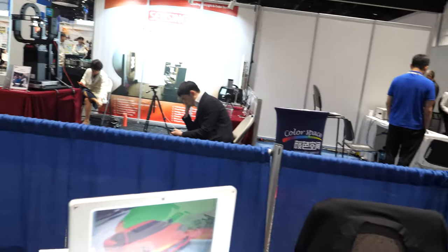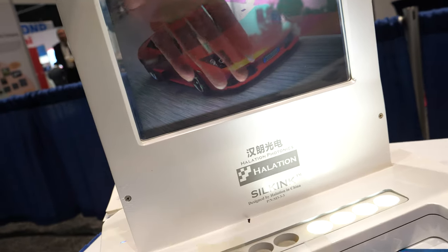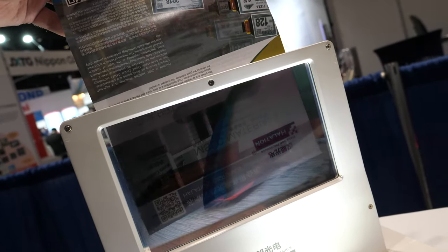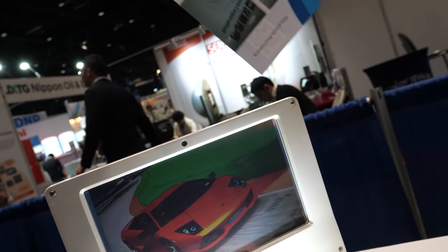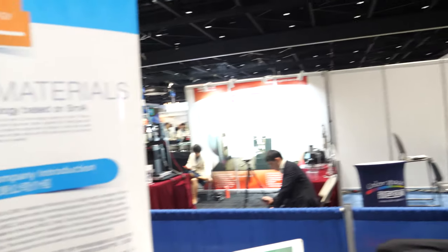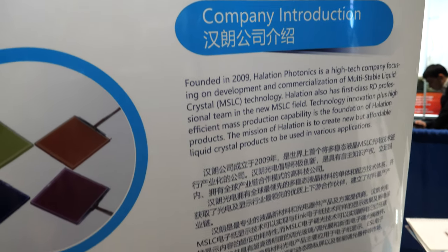Can you increase the contrast and the color vividness — like more vivid colors, higher contrast ratios? Yeah, in the future if we upgrade the materials, we can possibly increase the contrast ratio. It depends on material properties. And this is information about your materials? Yes. We found this around 2009.